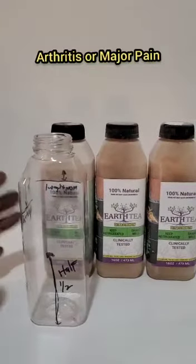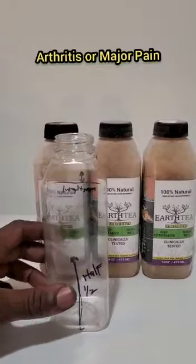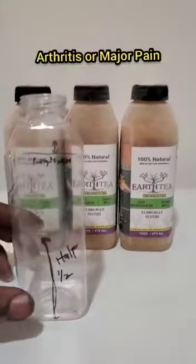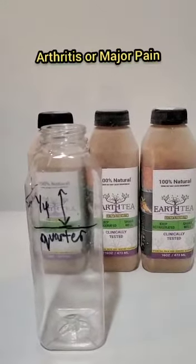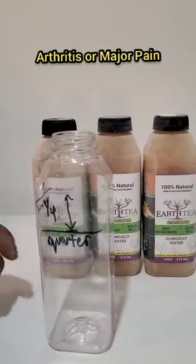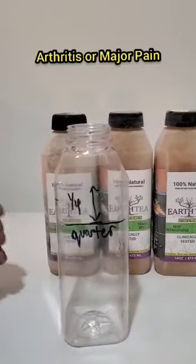For a pain issue, this is how you're going to do it. Day one: half a bottle cold during the day, then a quarter warm before you go to sleep. Day two and day three: same thing — half cold in the day, quarter warm before you go to sleep.